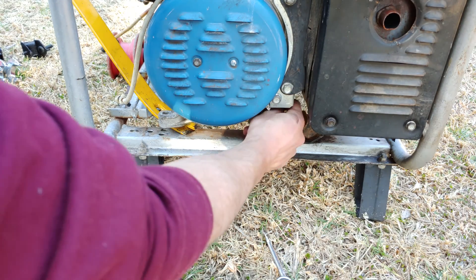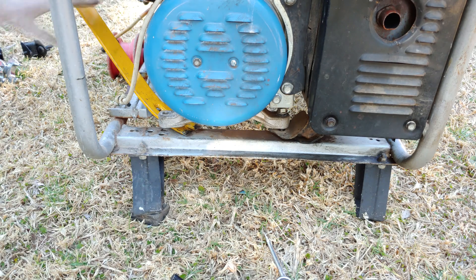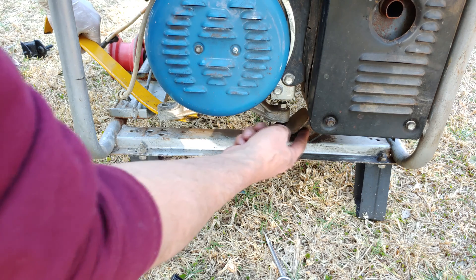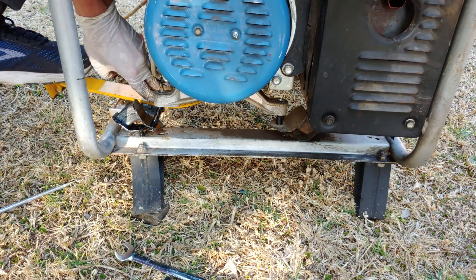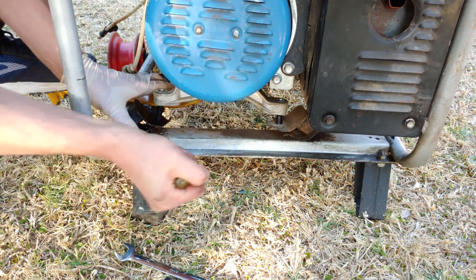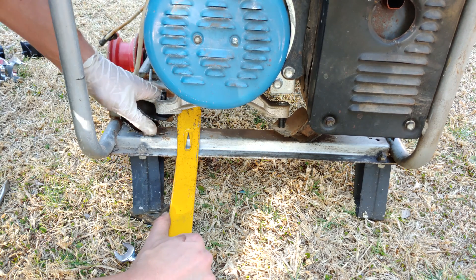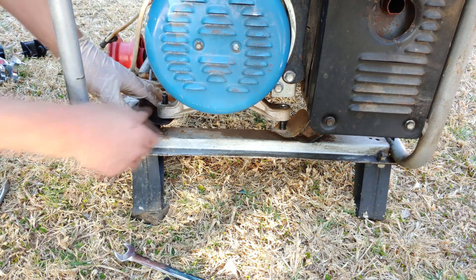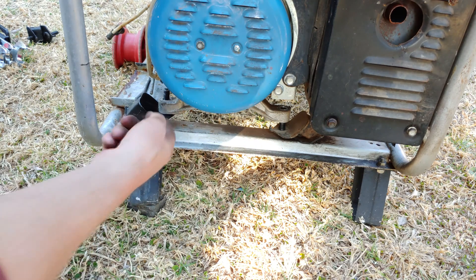To install the new one, you just follow the process in reverse. This nut on the side is completely loosened because I want to show you that when I lift this, it's lifting out. I don't want to damage the adjacent mounting while putting in the new one, so loosening it allows me to lift it up nicely. Then just align it to the hole at the bottom — there we go.